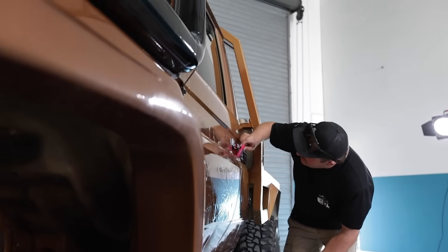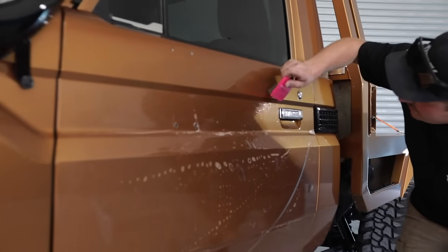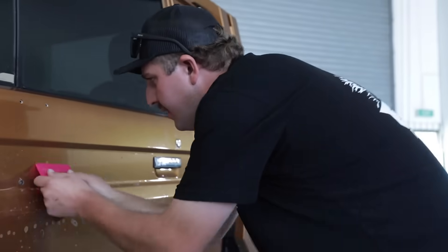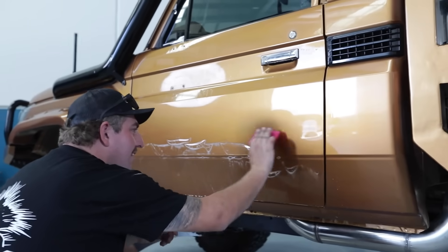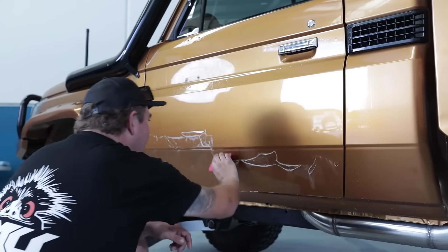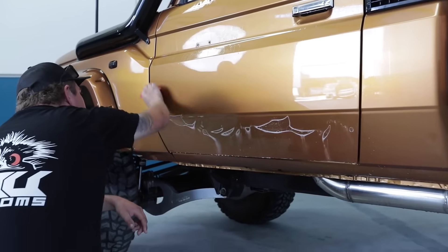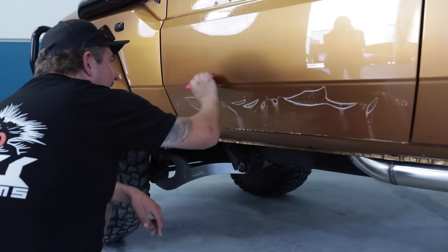Last time I'd done this, I actually didn't even have the proper squeegee — I just used a credit card, so this is a bit more professional. Probably the hardest part of it is just lining it up at the start, which really isn't that hard. It just depends how particular you are about how good you want it to look. I mucked around for a little bit just to try and get it perfect.